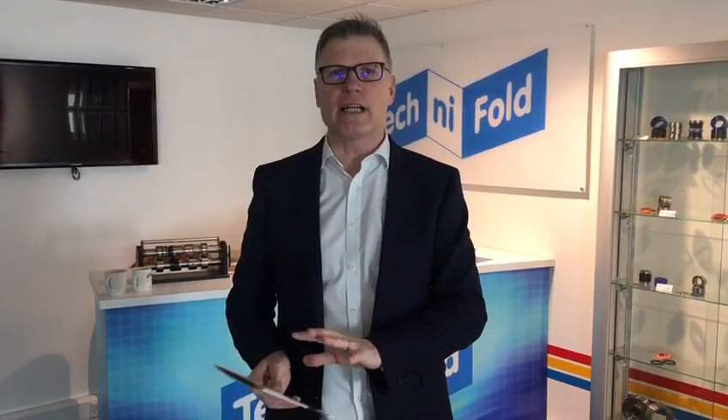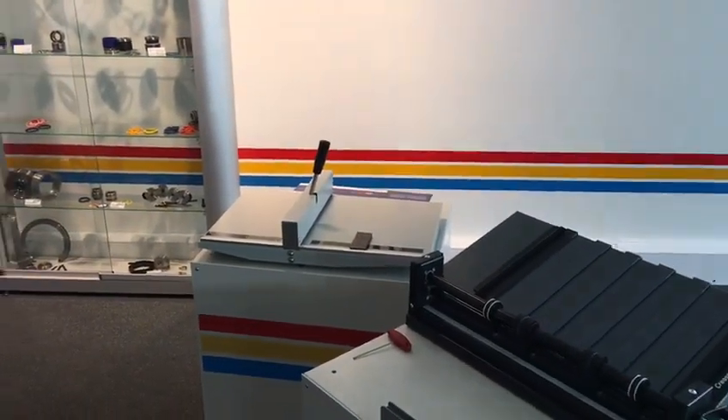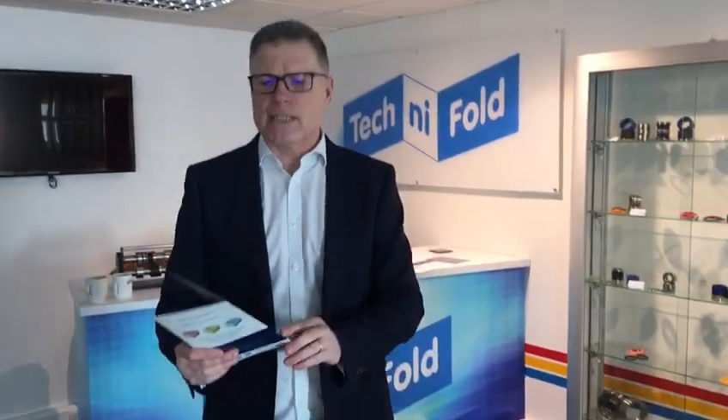Hello, my name is Graham Harris, I'm the owner of Technifold Limited and creator of products in the digital print space. We've brought out a new line of products called Creastream, and we've developed this new card creaser which I think is absolutely fantastic. It's our way of ridding the world of this technology. We've picked one of our brochures here and we're going to put two creases in this 350 gram stock.